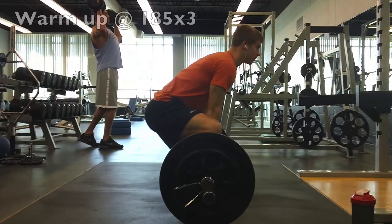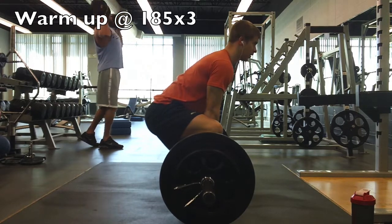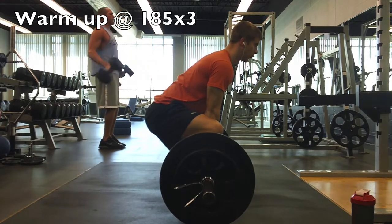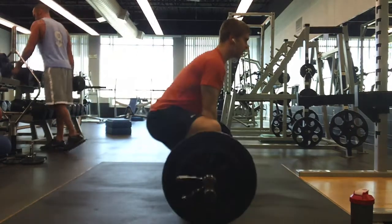Welcome everyone to another video. Greg Ferris back here at Ferris for Fitness. Today I just have my deadlift footage and also all my accessory work, so I'll be talking through this long video.